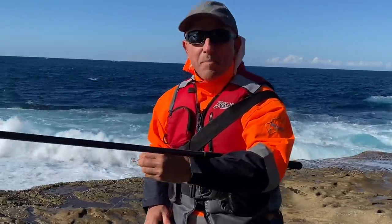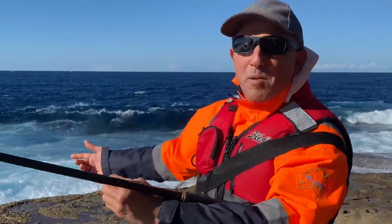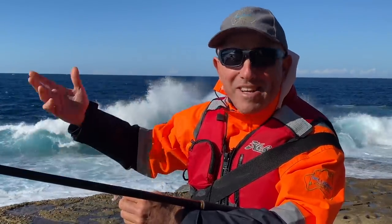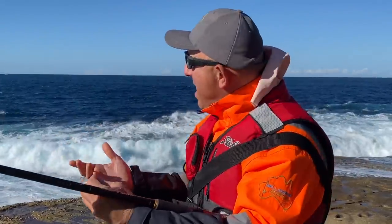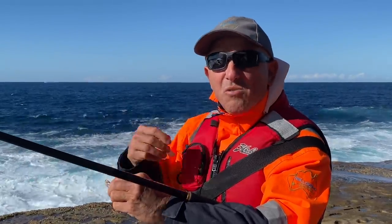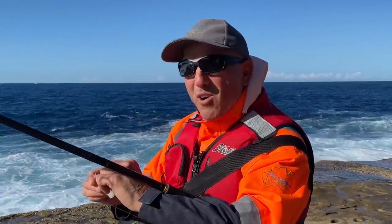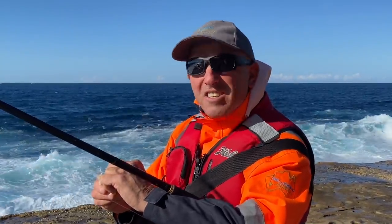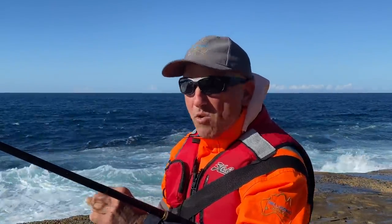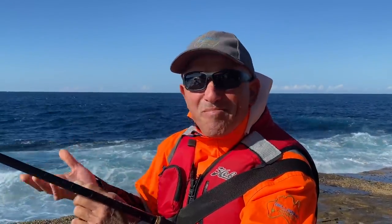I've made that burley up, but if I burley up now where would it end up? 100 metres down that way in half a minute. Basically a waste of time. So I may not be able to burley until the tide fills up enough. You don't always have to burley up. If you get told burley up otherwise you won't get rock blackfish — that's not necessarily true. Because in some circumstances the burley isn't going to help.